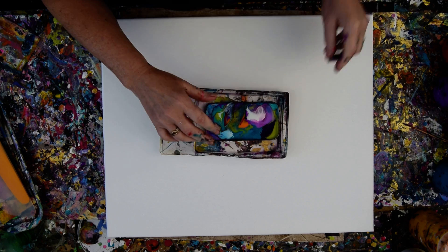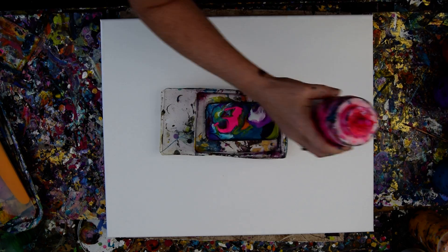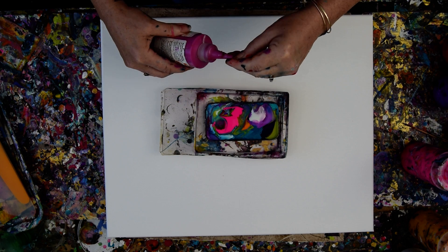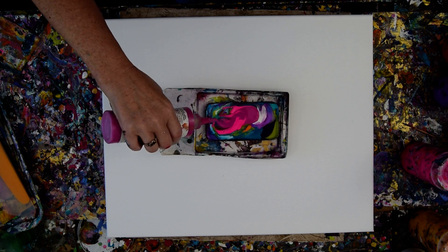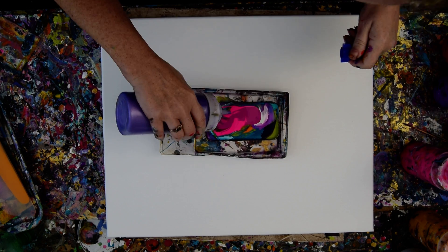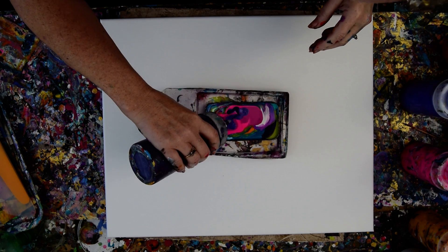I spilled half of them, but I have leftover colors, and they've been sitting out here for a while, so I'm going to refresh them by adding some other colors that I like to them. And then I'm going to do something that I don't usually do — I'm going to ribbon pour them all over the canvas.